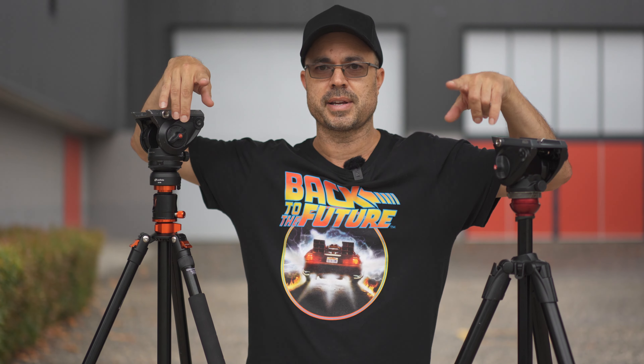And that is pretty much it for today's video. Thanks for joining me. I'll see you on the next one.